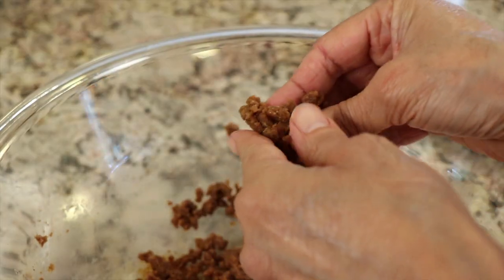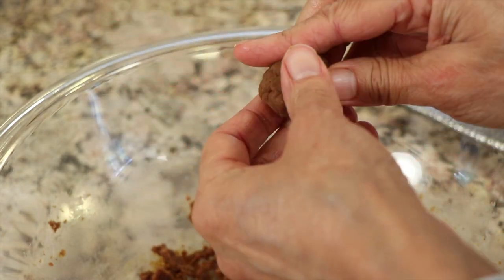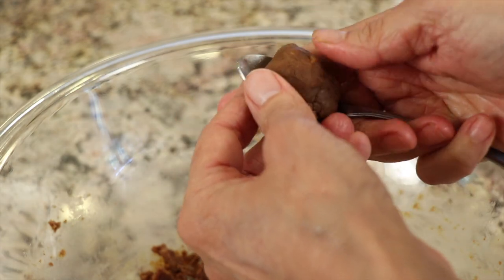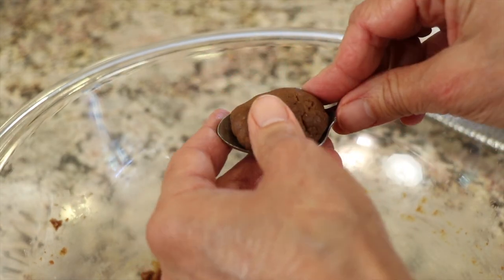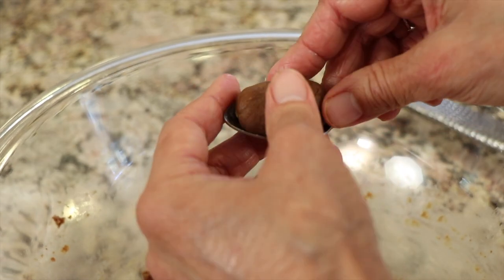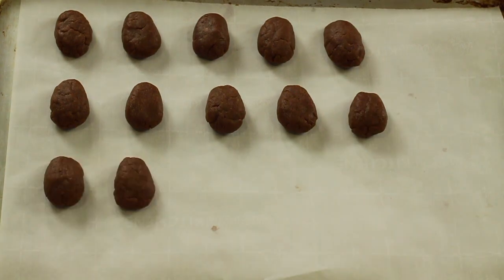Now we'll take our dough, and with clean hands you take a little piece and shape it into an oval. I like to use a teaspoon because I don't want these to be too large — though you could use a tablespoon if you want jumbo size. I just place it on there and form it into the shape of my teaspoon, and it really looks like a nice little oval egg.